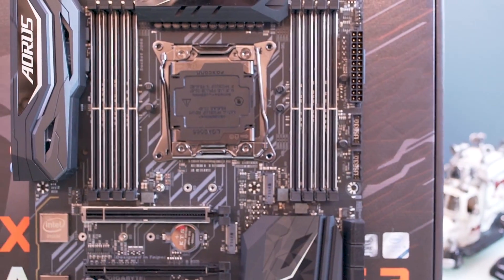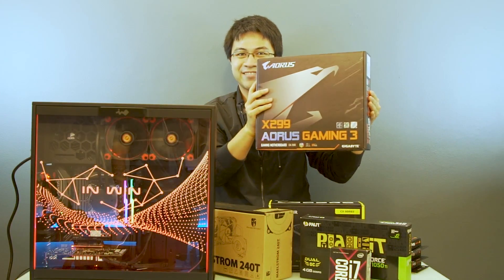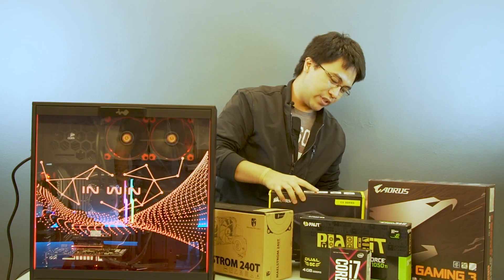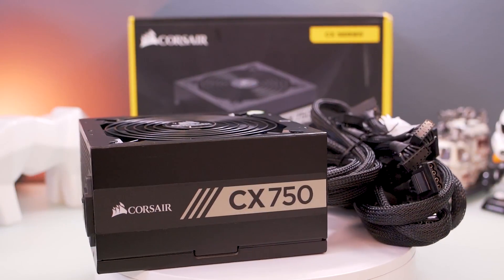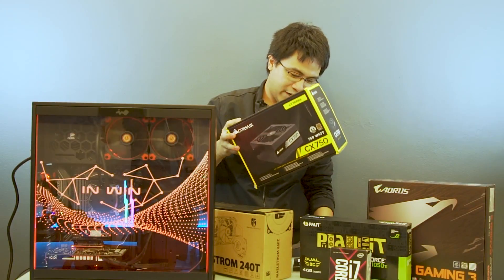The motherboard is the X299 Aorus Gaming 3. For the PSU, we used the Corsair CX750. And for the RAM, very sparkly RGB Trident Z G.Skill.